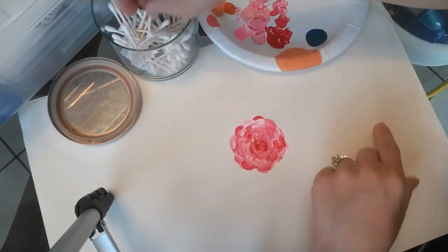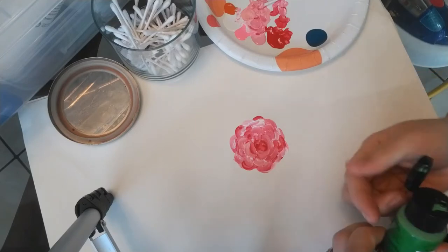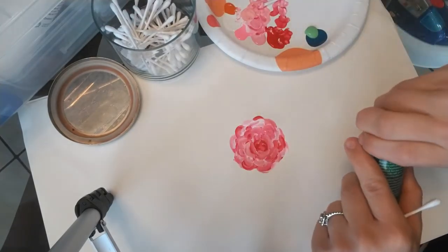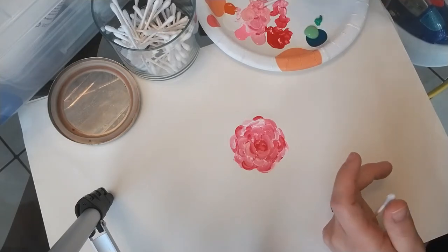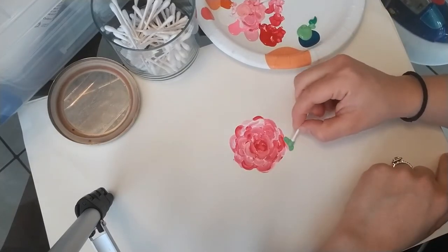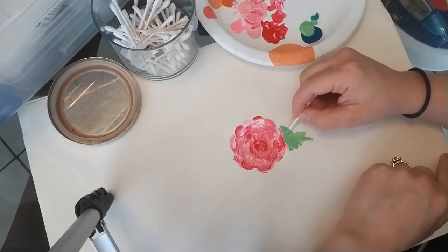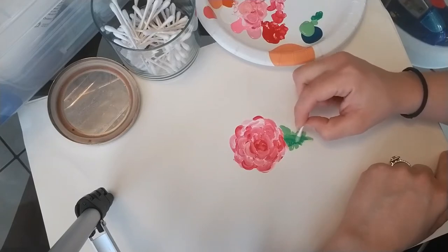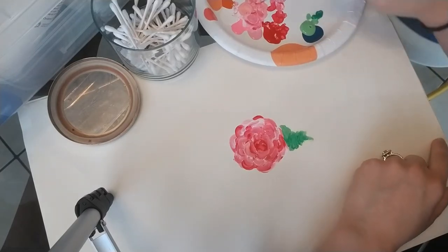Anyway, there you have it — super easy. If you want to do some leaves, use two different shades of green, a lighter and a darker, and you want them to be a little bit messy. Go lay your flowers, and go back in the center with that darker green. There we go — super easy.